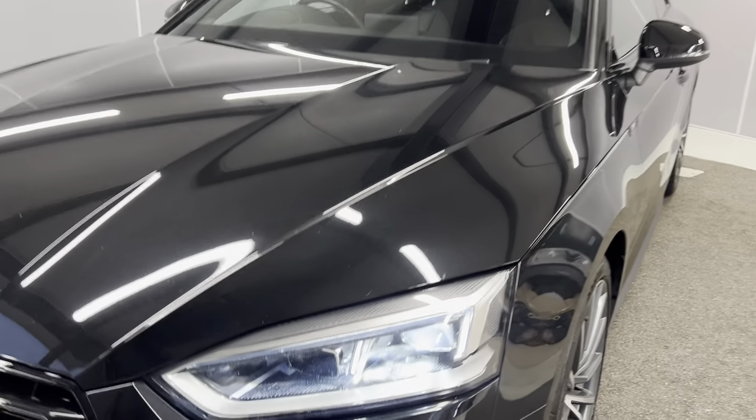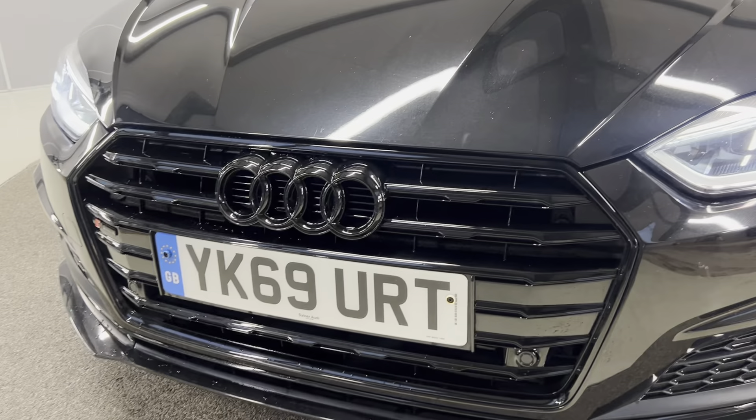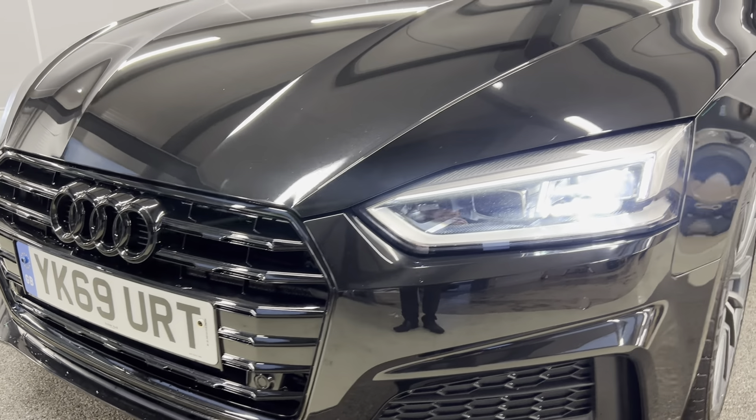To start off with, we've got the full LED headlights and daytime running lights. You've also got the high beam assist on there as well. You've got the blacked out grille with the blacked out badges. You've also got your forward-facing multifunctional camera along with your front parking sensors.